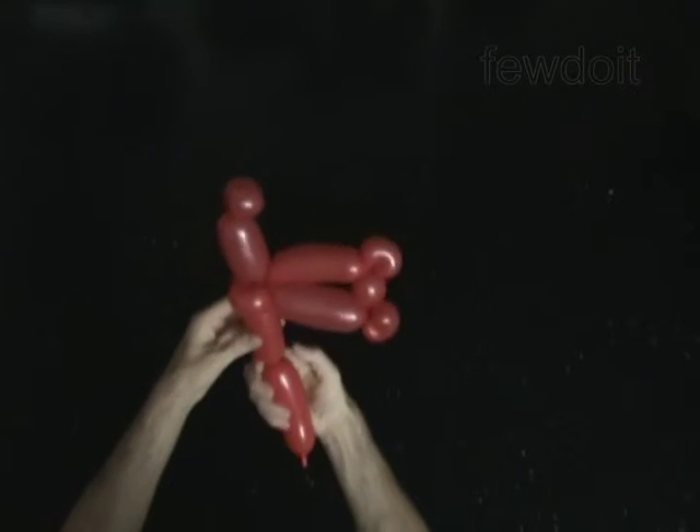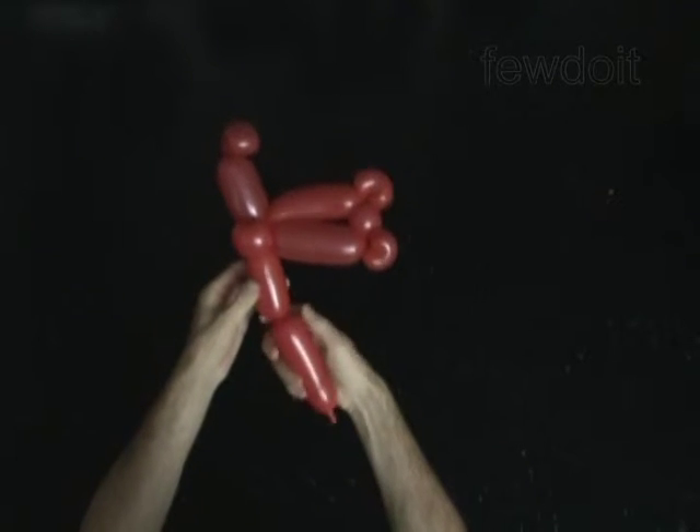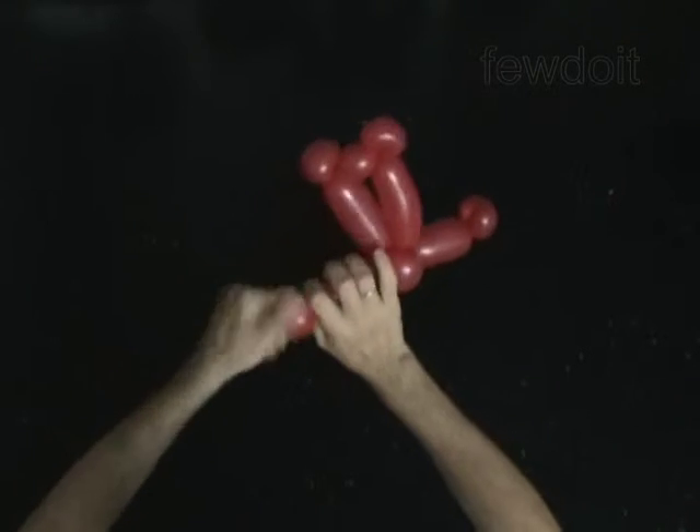Twist the fifth 2-inch bubble. Twist the 11th soft 2-inch bubble. Lock both ends of the 11th bubble in one lock twist.